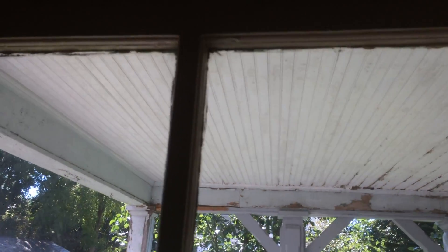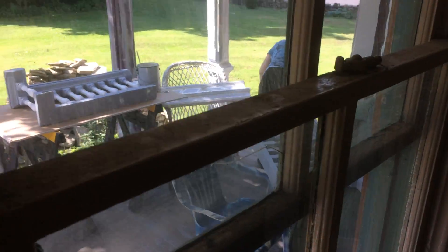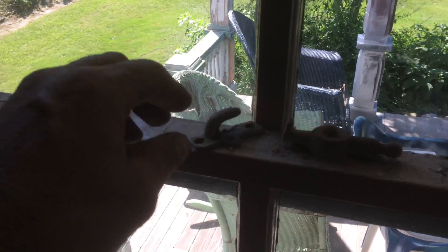We're on the west porch working on these windows, trying to get them all up tight so they latch nice. This one had a quarter-inch block of wood so that it would latch — so either the bottom wasn't down or the top wasn't up. I started by breaking all the paint loose first.